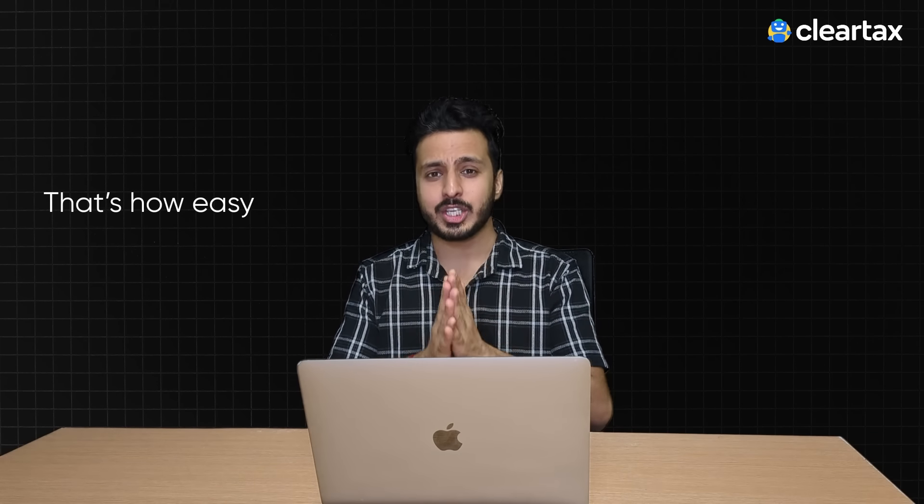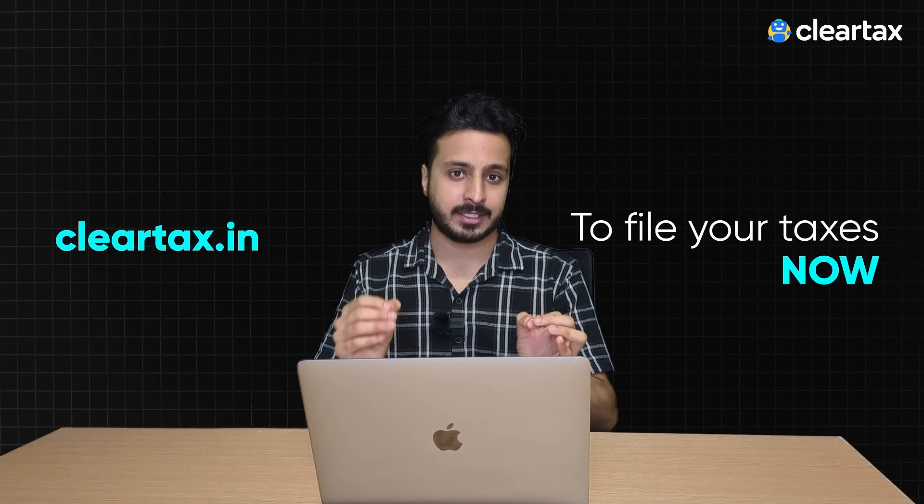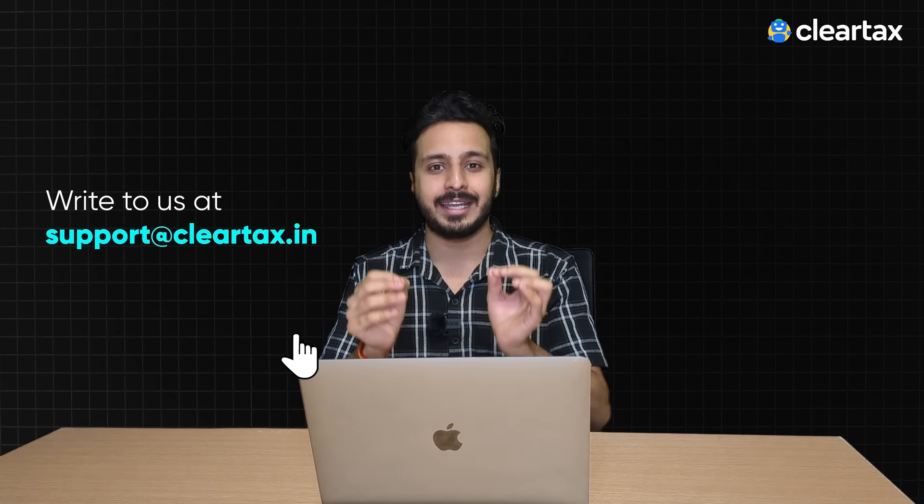So friends, that's how easy it is to file ITR on ClearTax. So what are you waiting for? Visit cleartax.in to file your taxes now, and for any support-related query, write to us at support@cleartax.in. Please make sure to like this video and subscribe to our channel for more such informational videos. Thank you.